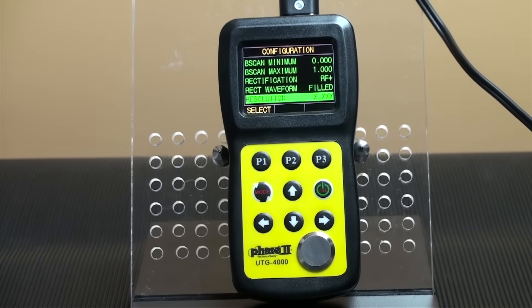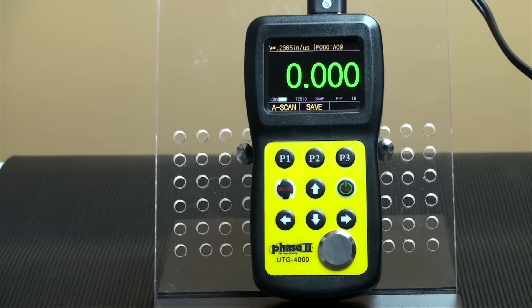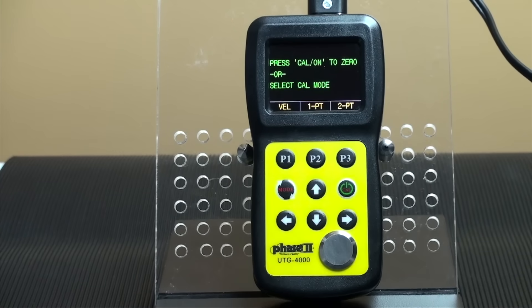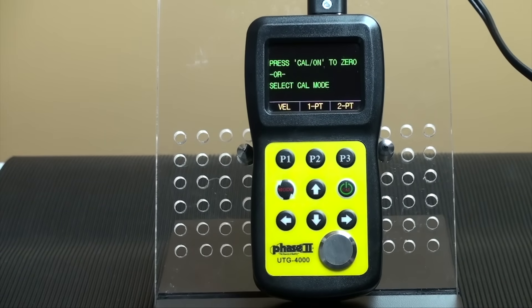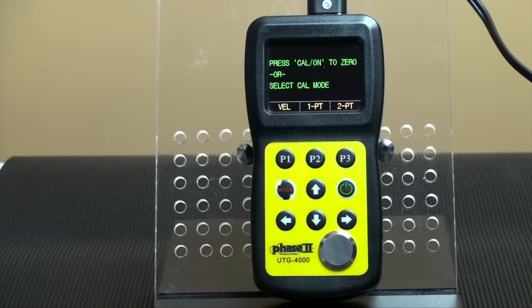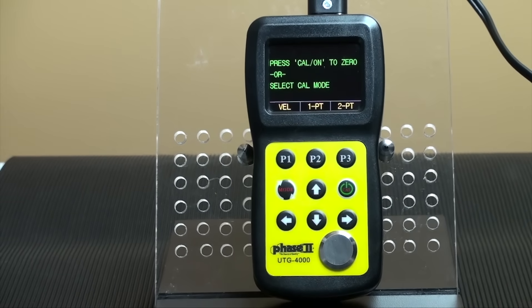The middle right button is also the calibration button. The UTG-4000 has three methods for calibration to choose from: a single-point calibration, which allows you to calibrate directly to a specific material; a two-point calibration, which allows you to calibrate to a specific material within a specific thickness range; and an echo-to-echo mode, which allows you to calibrate the velocity value based on a known thickness.